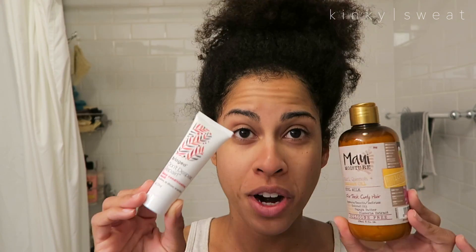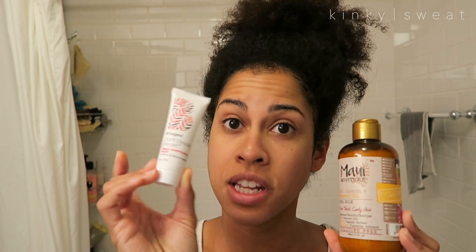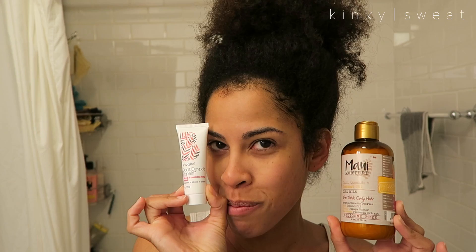Hey friends and welcome back to my channel. If it's your first time here, thanks for stopping by. Today is a double whammy feature for our demo and review. We are trying Briogeo's Don't Despair Repair Deep Conditioning Mask — I have a little sample — and Maui Moisture's Curl Quench and Coconut Oil Curl Milk.